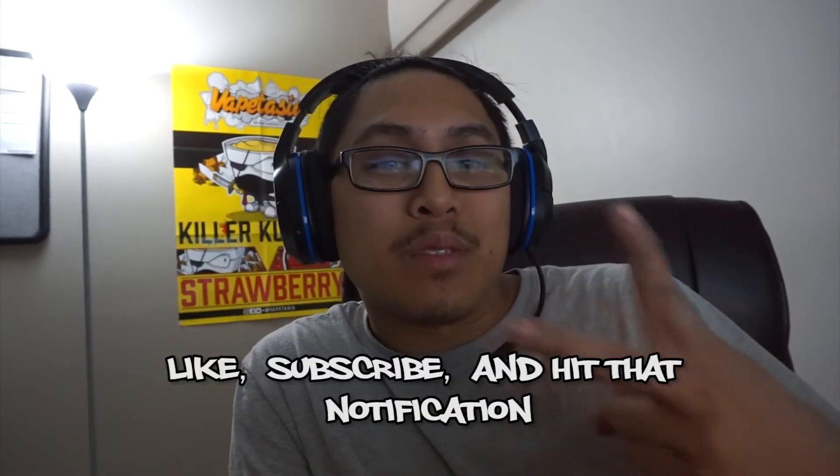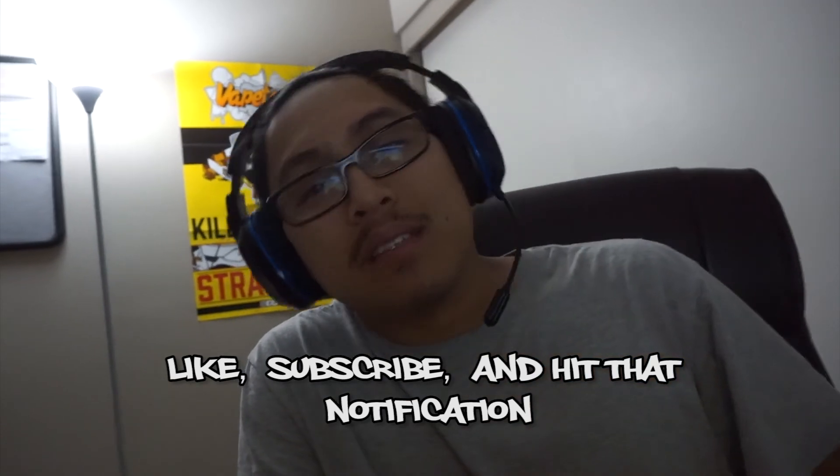It just needs a little bit of tweaking, but if you guys enjoyed the video and noticed a little bit of things I need to work on, please leave a comment down below. Like, subscribe, and hit that notification button. I'll catch you guys in the next video.